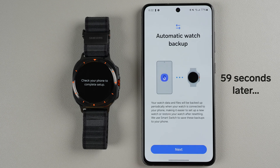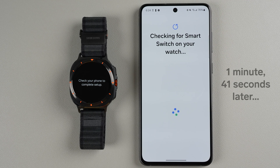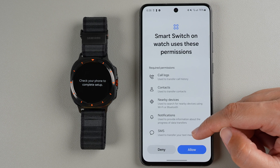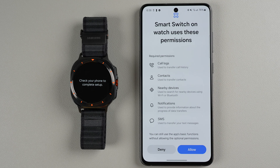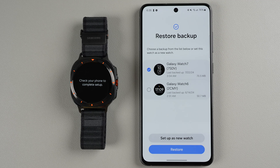Now it's telling you about automatic watch backup — your watch data and files will be backed up periodically when your watch is connected to your phone. Tap Next, and it will check for a Smart Switch or backup on this watch. Smart Switch on watch uses certain permissions, so tap Allow or Deny based on your preference. Then you can either restore a backup from the list or set up as a new watch.